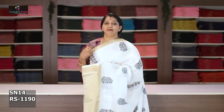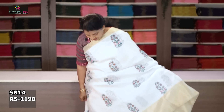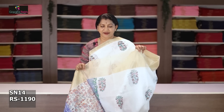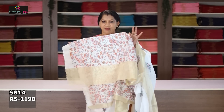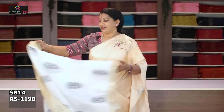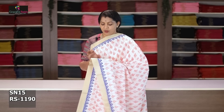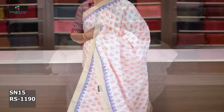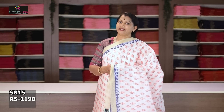White saree — pine border, 6 to 7 inches. Green, blue, and orange combination. Two and a half inch with block printing, orange, and the other side is double print all over. Double print pallu and blouse. After discount is 1190 rupees.